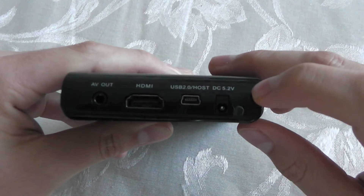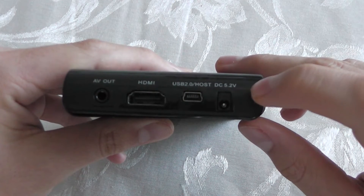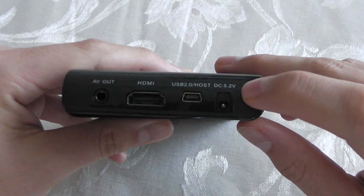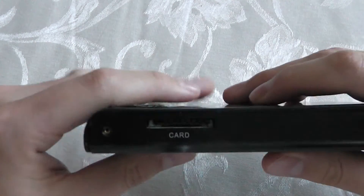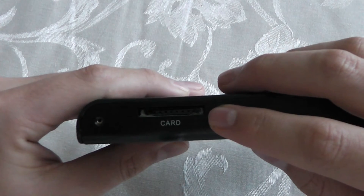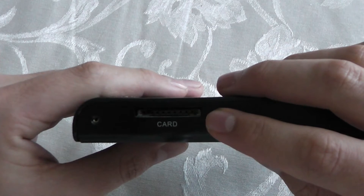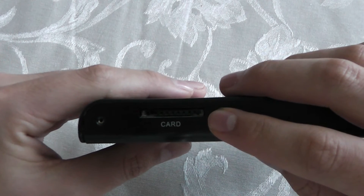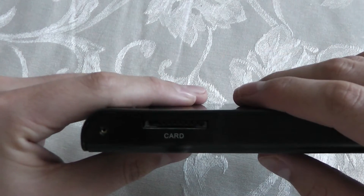You also have your DC 5.2 volt power jack so you can plug in the device for it to work. On the side of the device you have your SD card slot. You can take out your SD card from your camera or camcorder and plug it right into the side of the device — you just plug in the SD card and it will work right off the bat.